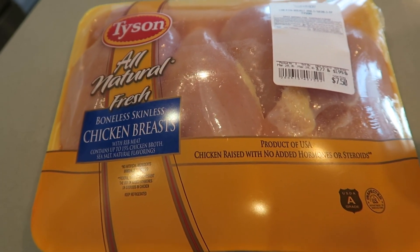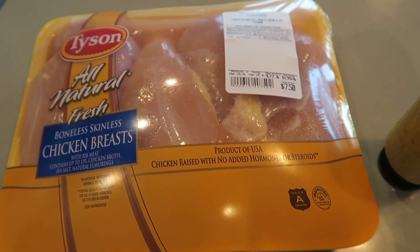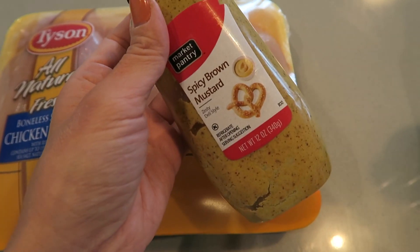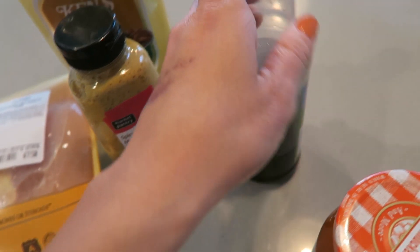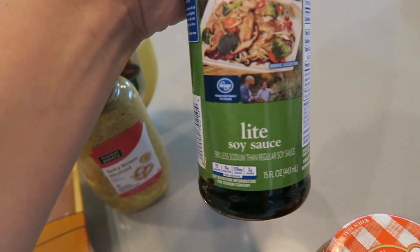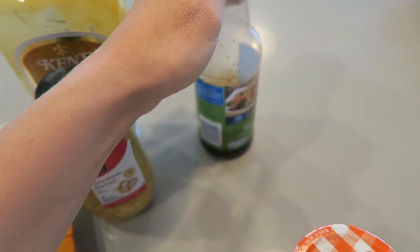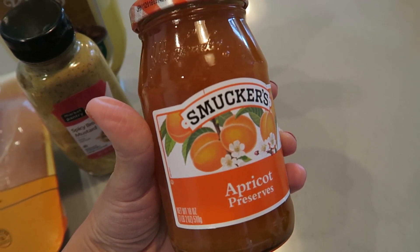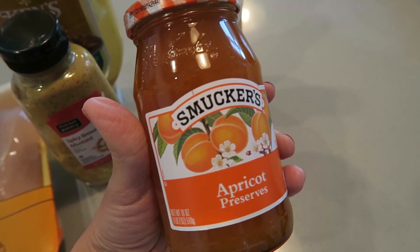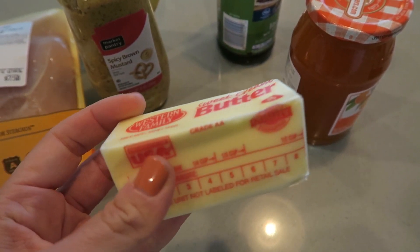I am doubling this recipe, so I'm using double what you need. You need four chicken breasts — I'm using three really big ones. You'll need spicy brown mustard; the recipe calls for one tablespoon but since I'm doubling it I'm using two. I also had honey mustard left over and it worked just fine. You also need some light soy sauce — three tablespoons if you're doubling. Then you need one cup of apricot preserves if doubling, and last but not least, two tablespoons of butter.